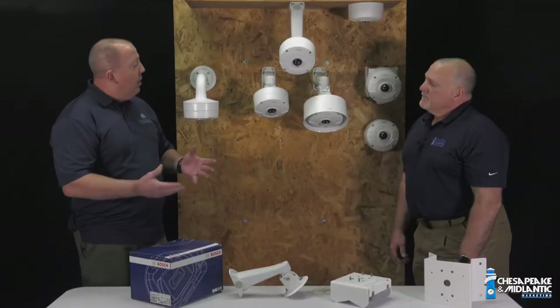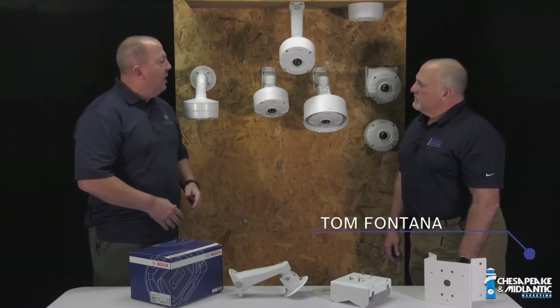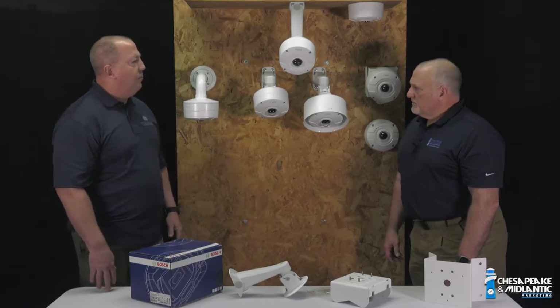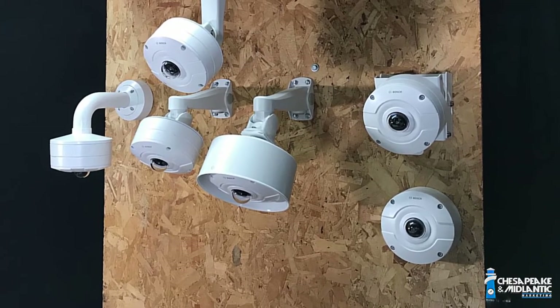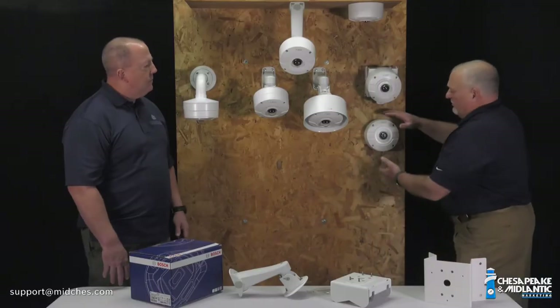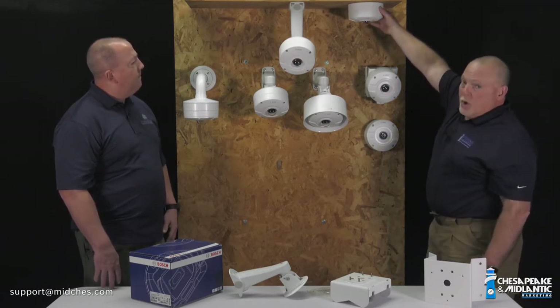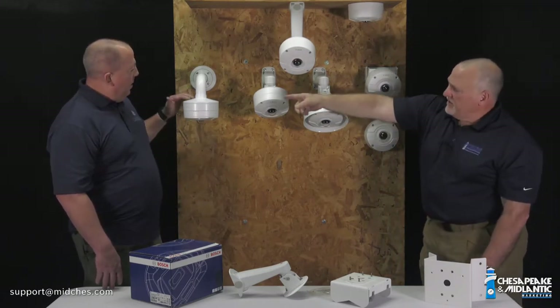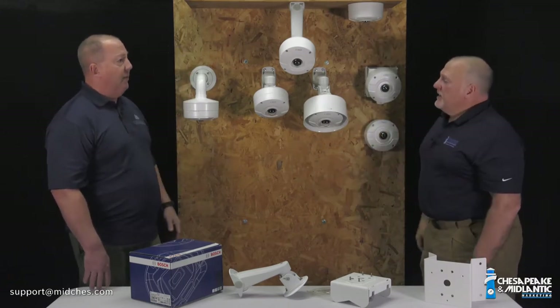What we're going to do today is talk a little bit about some of the Bosch mounts versus some of the mounts that we came up with to solve some problems we've run into over time when it comes to using these exterior panoramic cameras. Out of the box, we can mount them surface wall, surface pendant or overhead, and we do have an option for a wall arm, pendant, or pendant from a pipe.